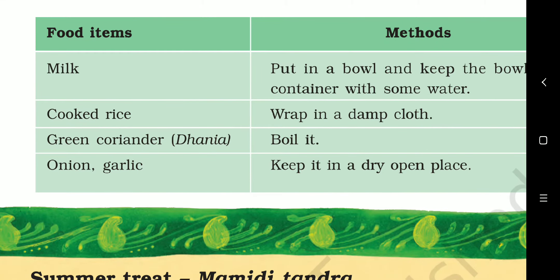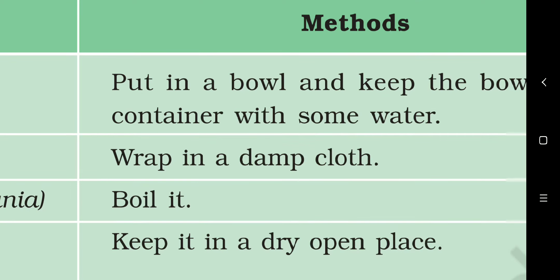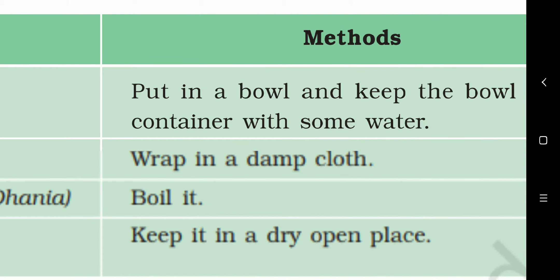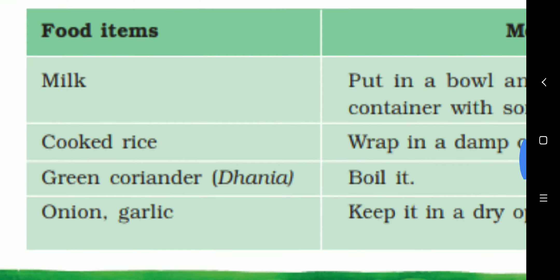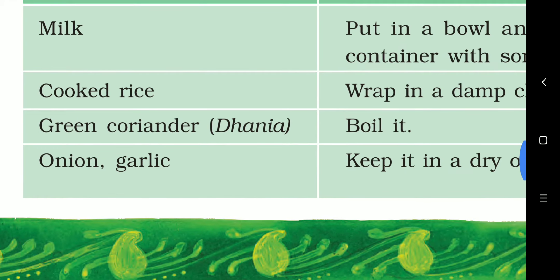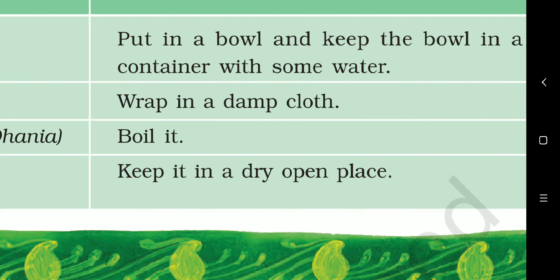Third is green coriander or dhaniya. We can save green coriander by wrapping it in a damp cloth — damp cloth means a wet cloth — so that it stays fresh and the greenness of the coriander remains intact. And last is onion and garlic — we should just keep them in an open, dry place.